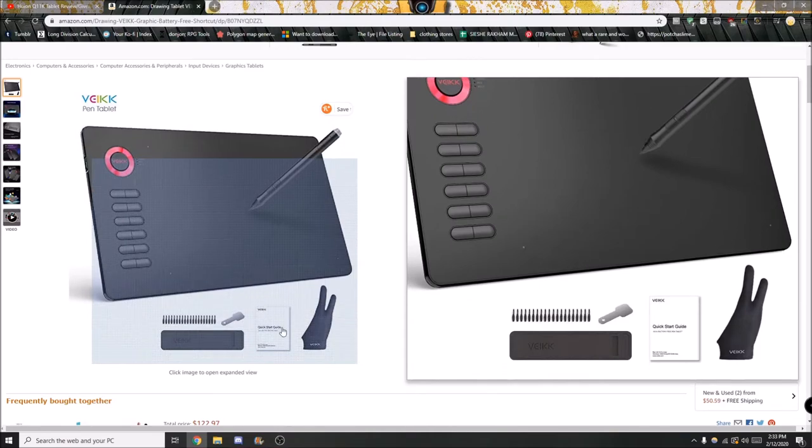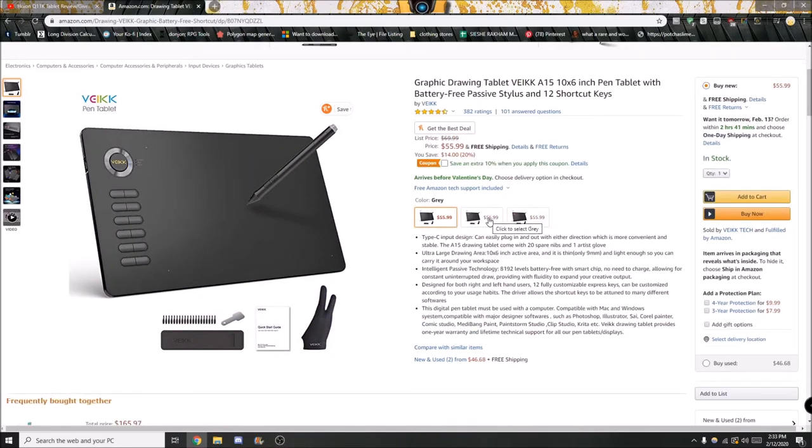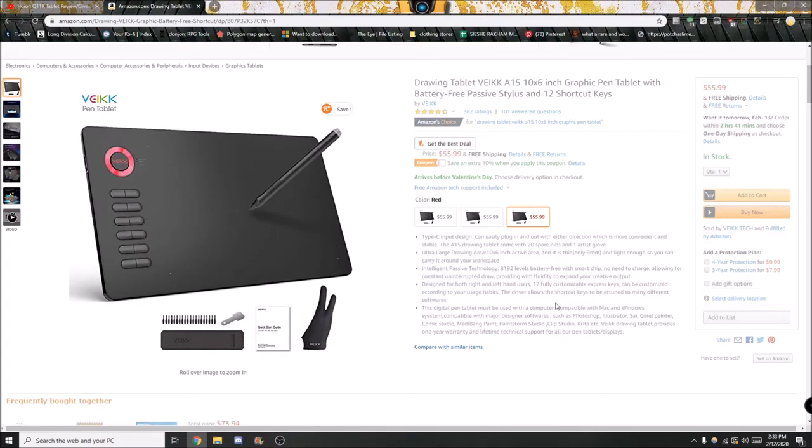It does feel very nice to touch. There were three color options on Amazon last I checked: blue, red, and grey. It's nice to be seeing more colorful tablets because picking your favorite color can make your tools feel a little bit more personal to you.